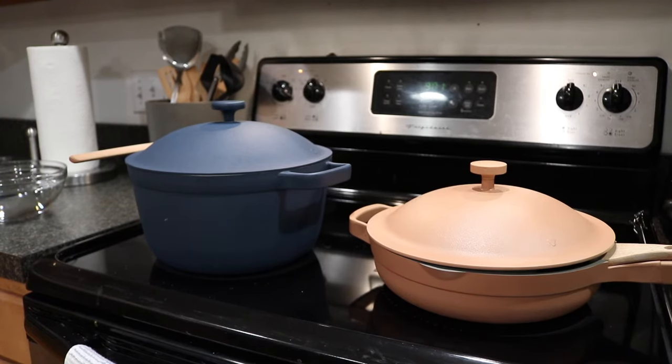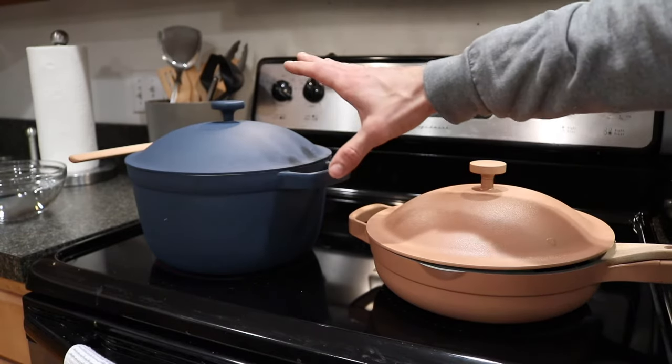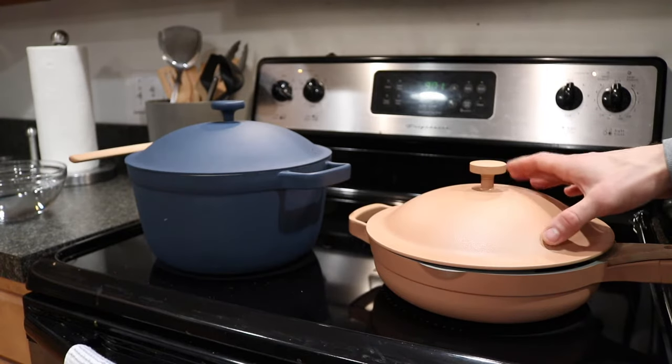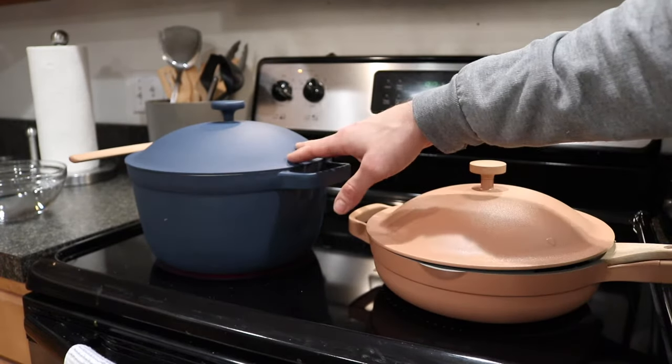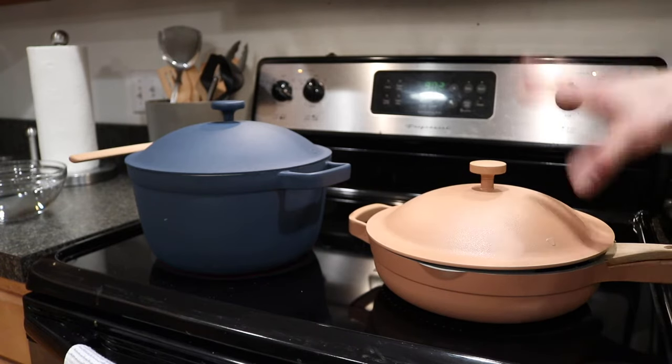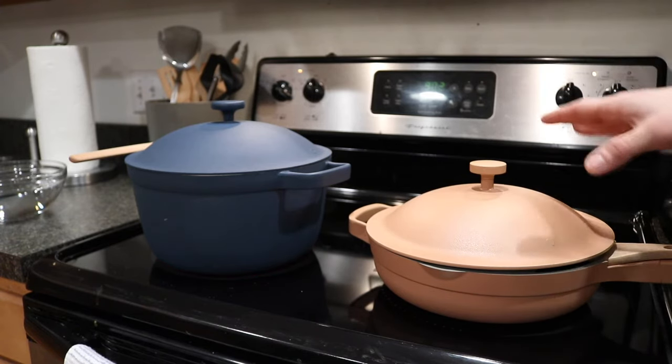Hey everyone, it's Andrew. Welcome back to my channel. About a week ago I did an extensive and way too long video discussing the Home Cook Duo, which encompasses the Perfect Pot as well as the Always Pan. The Perfect Pot's in the blue salt color and this is the spice color for the Always Pan. In that video I went over everything you need to know and way more than you need to know.